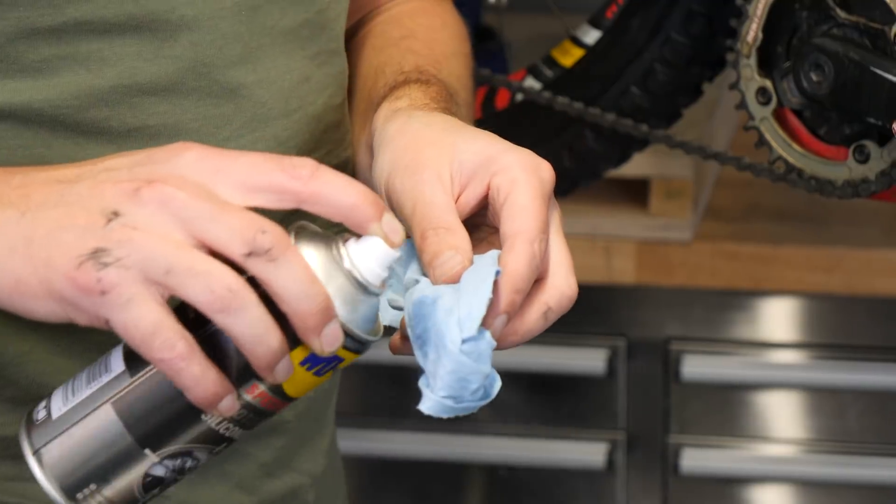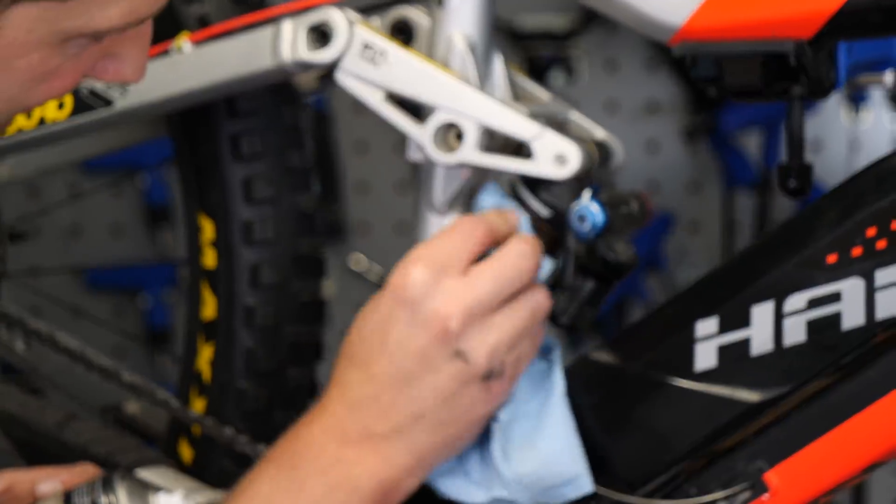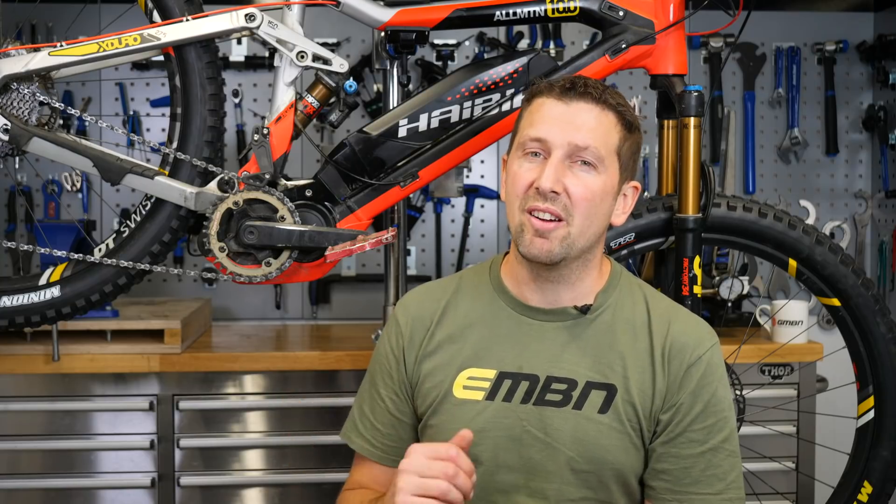Something that's nearly free to do on your e-bike is a detailed clean — getting into every single nook and cranny, every chain link, every single bolt, inspecting them, go around cleaning it up. It's also a really good way to inspect the damage and wear on your e-bike too.